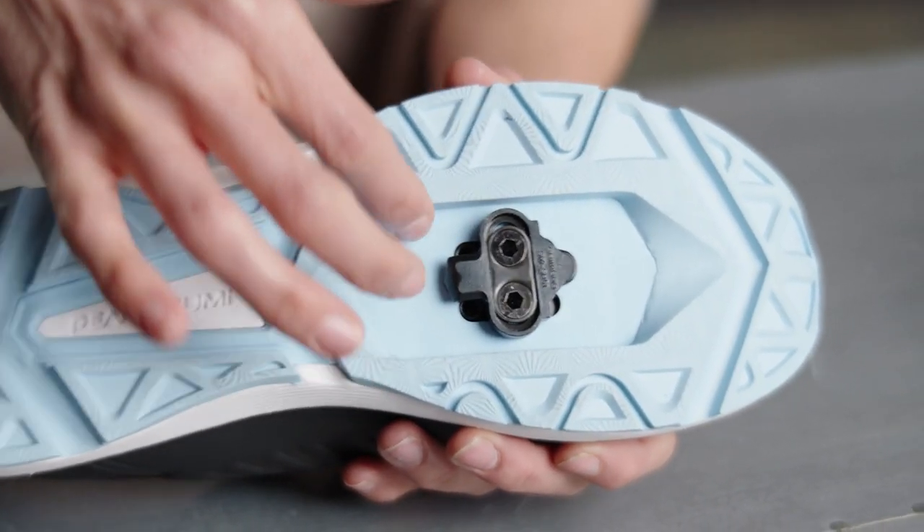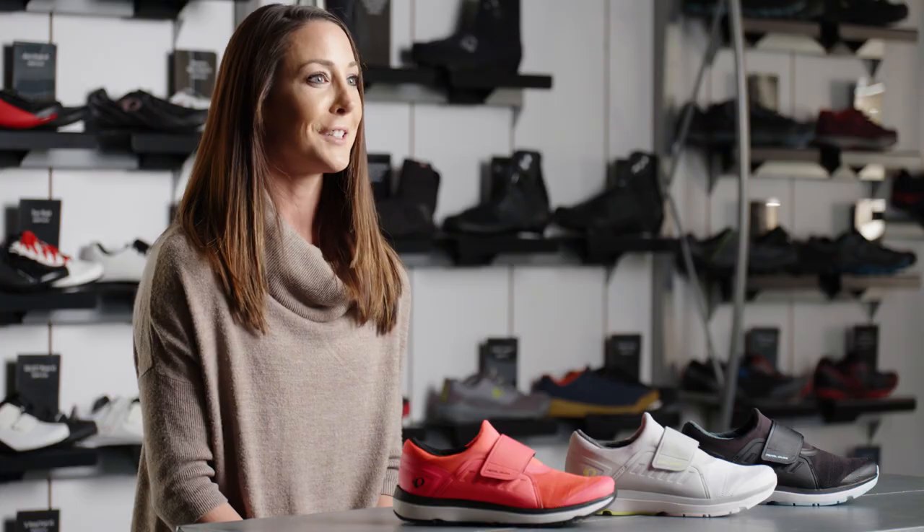This shoe uses a two-bolt cleat or SPD cleat that can be used with any bike, so all you have to do is add your cleats and you're ready to ride.